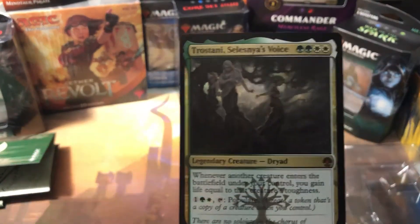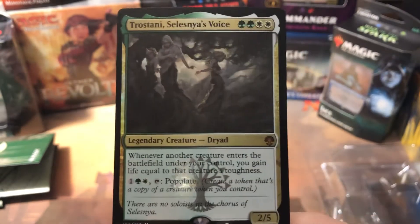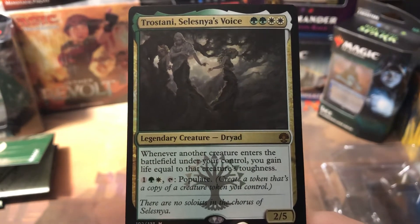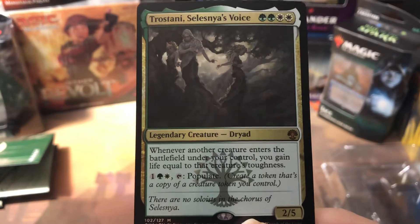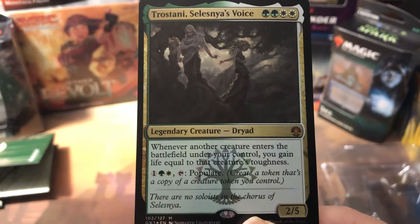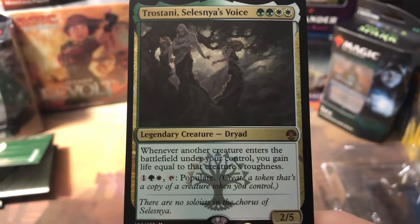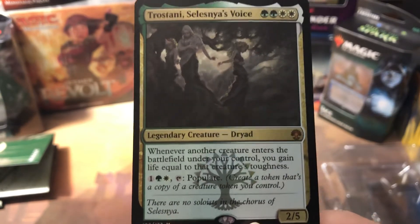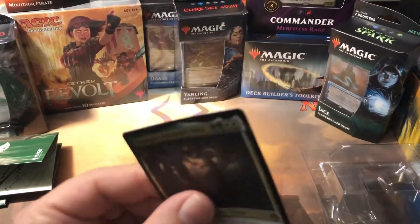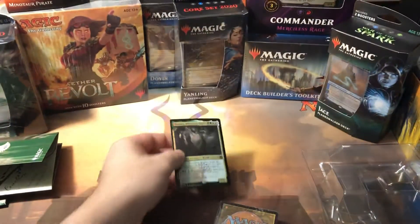Our foil card on top is Trostani, Selesnya's Voice — and no, it's not even close to centered. Whenever another creature enters the battlefield under your control, you gain life equal to that creature's toughness. It also has one colorless, one green, one white, plus tap to populate — which means create a token that's a copy of a creature token you control. It's two white, two green, and it's a 2/5 legendary creature — Dryad. It's also a noticeably thick card.